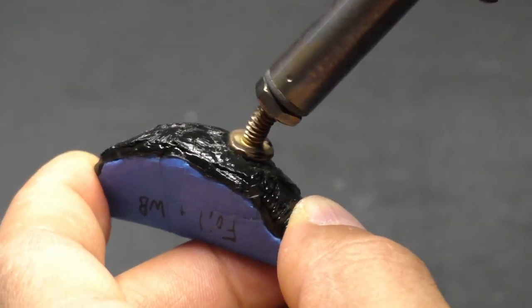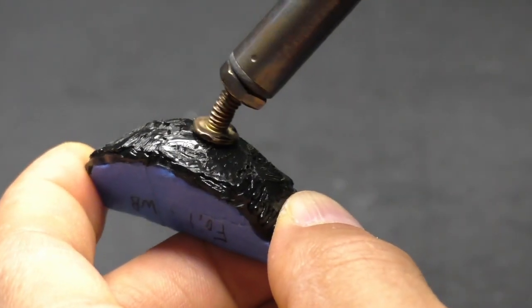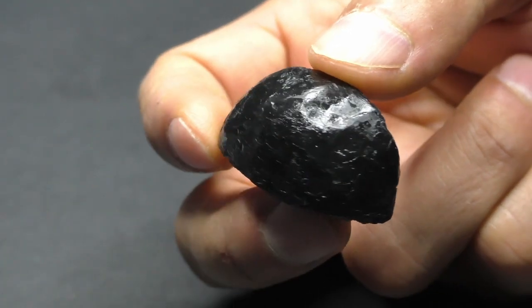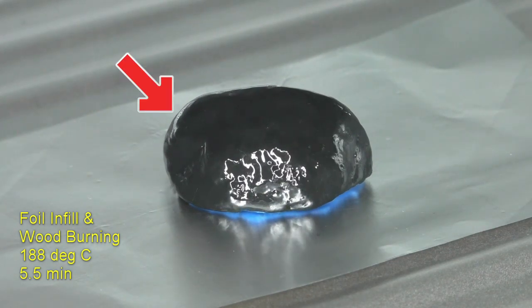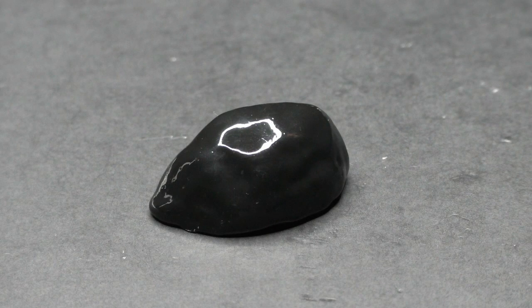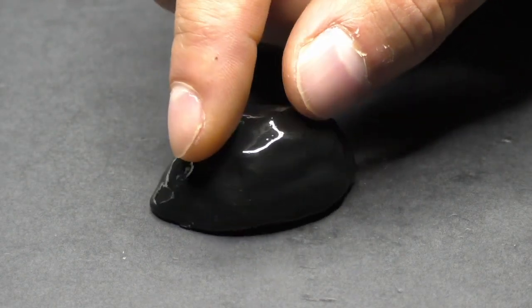The first combo I tried with foil was wood burning the surface before baking. My thought was that this would get rid of the indentations and provide a more uniform surface. See this area that's sagging? I specifically added more filament here to try to get the shape of the foil more like a sphere. This is an interesting result that comes back later, so remember it. I think this looks really similar to the first foil test we did, so it might not be worth the extra effort.